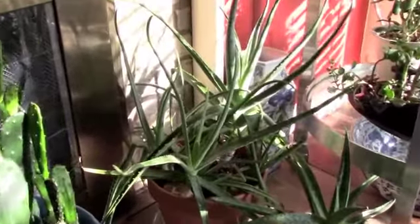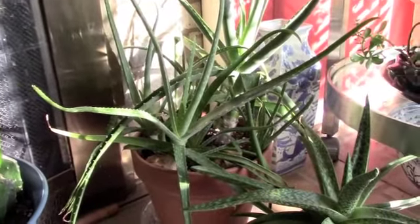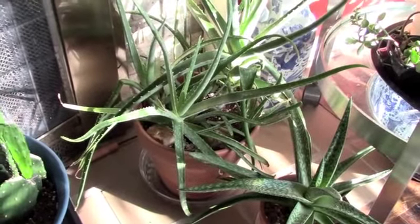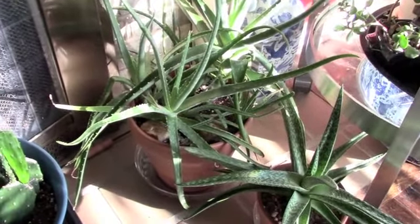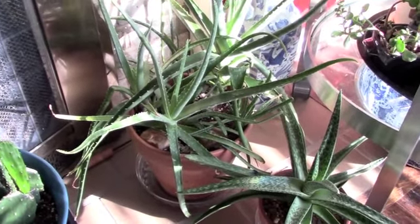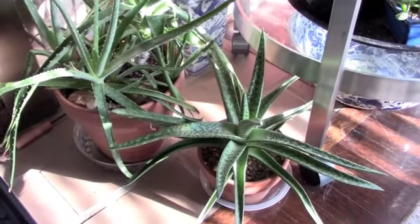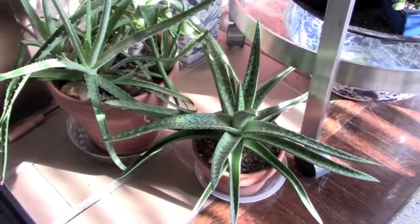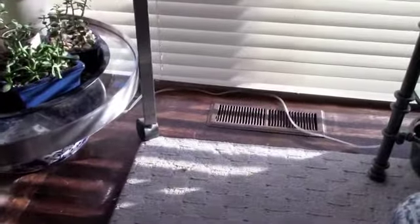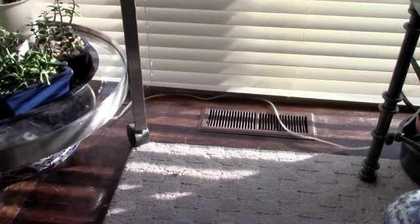My big aloe plant here — I think I did a repotting video on this one. It's doing really well in its terracotta pot. I think terracotta is a really good choice for aloes because they dry out very nicely in between waterings. I am giving these water, partly because they're near a heating vent, which also dries out my plants.